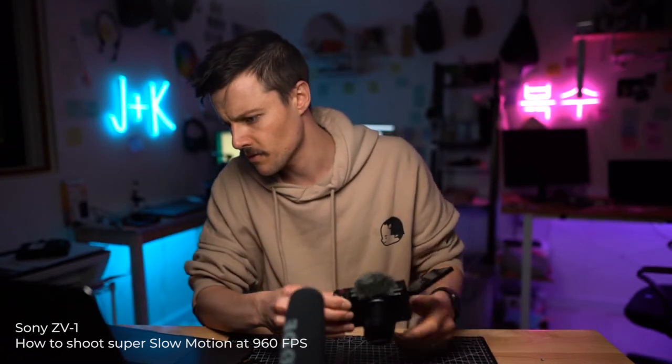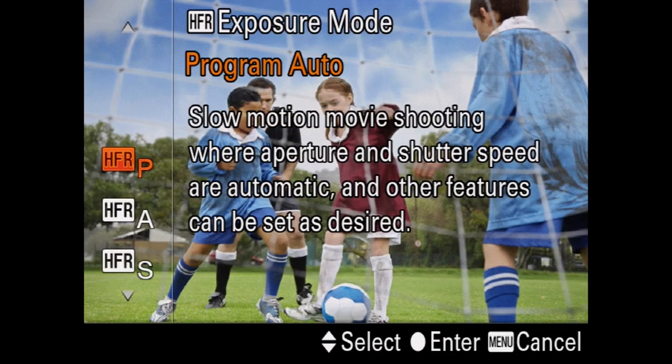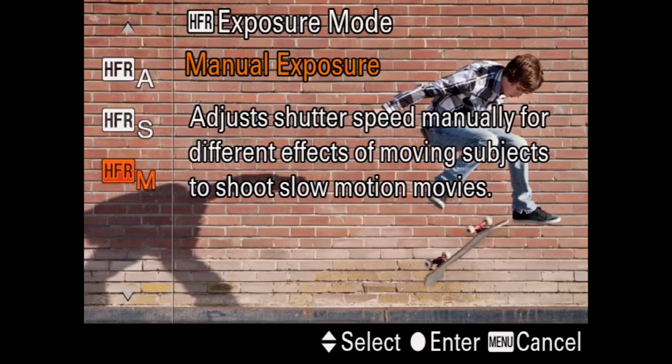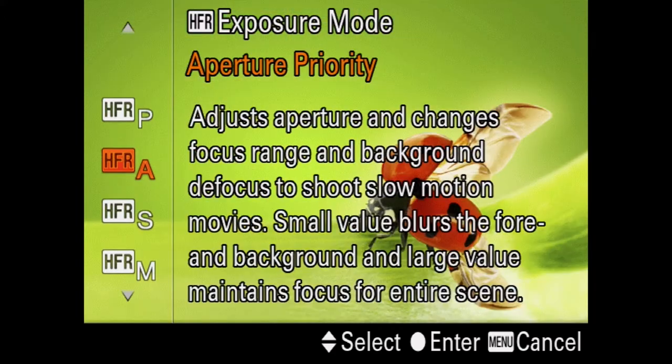It's not that complicated. First, you have to go into HFR mode. Then it has exposure modes: program auto, aperture priority, shutter priority, or full manual. In program auto, you can control the ISO to adjust the exposure. With aperture priority, use aperture — but you really should keep the aperture all the way open, because when you're shooting this slow you're going to need a lot of light. So you want to keep everything as low as possible. The main thing you want to be adjusting is your ISO.